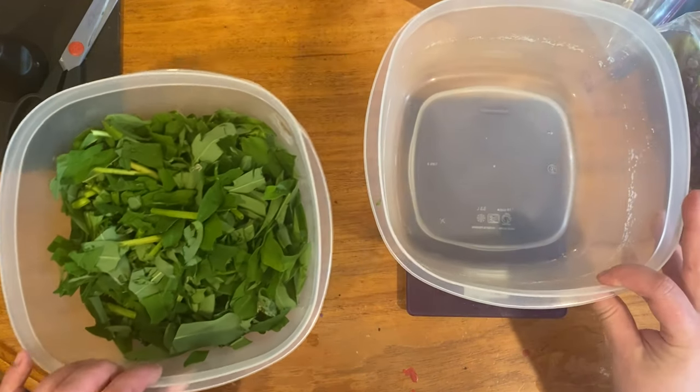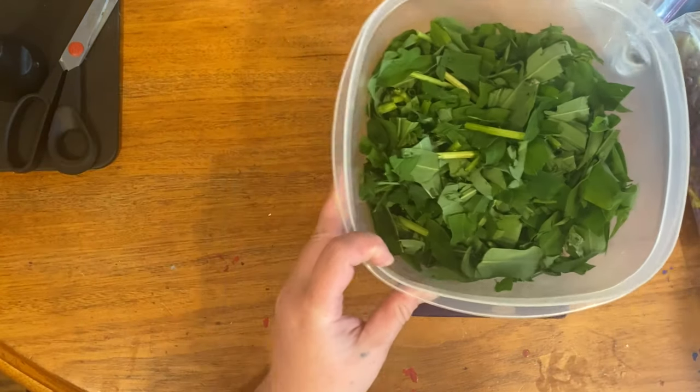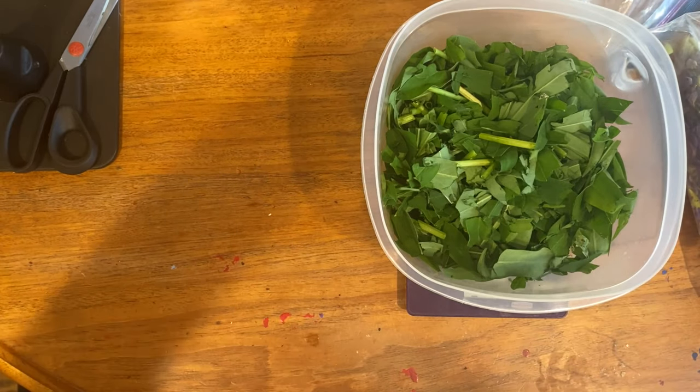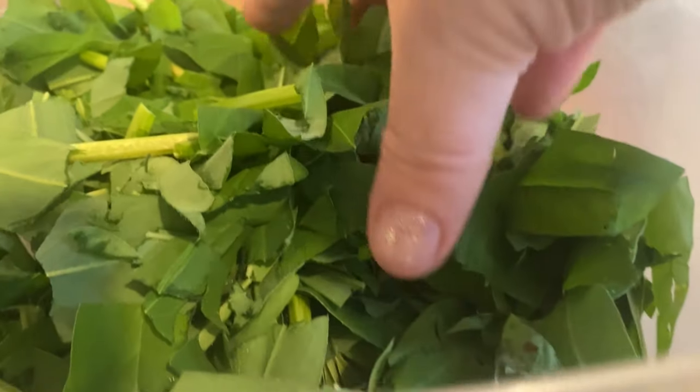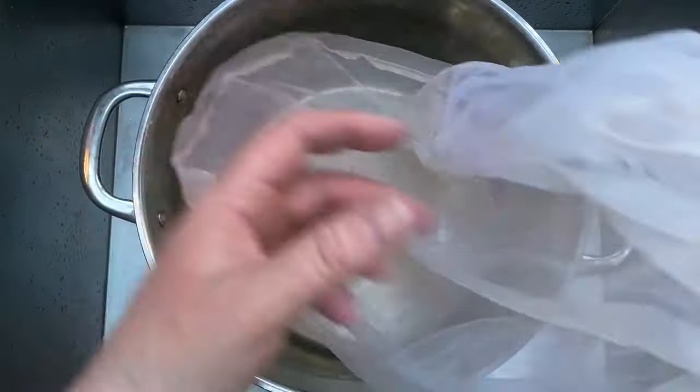I chopped up a bunch. I'm taring — taking out the weight of the bowl — and measuring the weight of the leaves. I had about 300 grams, so that lets me know that I need about 30 grams of fiber in order to get a really deep color.